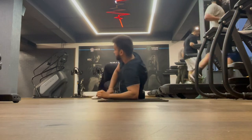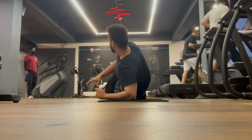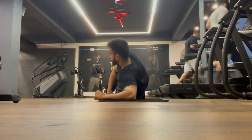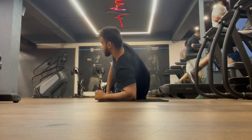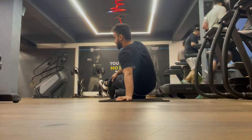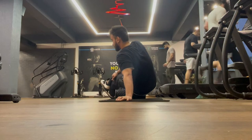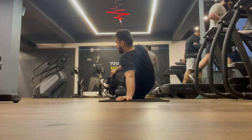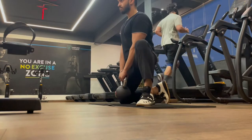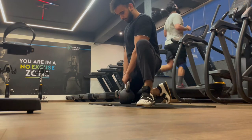Basically we are doing foam rolling — a SMR technique, self-myofascial release. One important thing about foam rolling: never roll directly on the bone, only on the muscles. I've done all the legs, and after that the second warm-up exercise is a hip shift using a kettlebell.